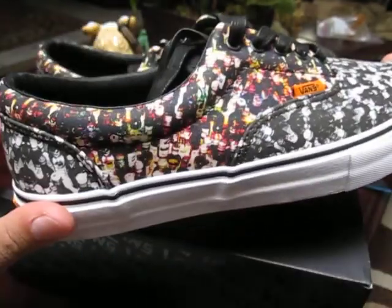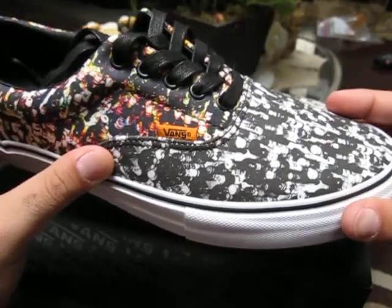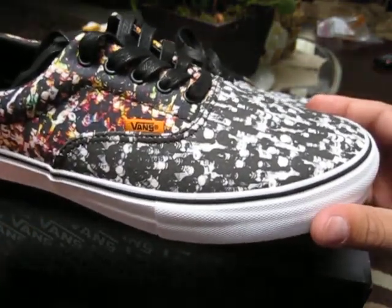I just got these in last week. They came from Silo — check them out at SiloStore.com. They came in with my Eric Dressen Skate Highs. $10 shipping for both — that's pretty great.